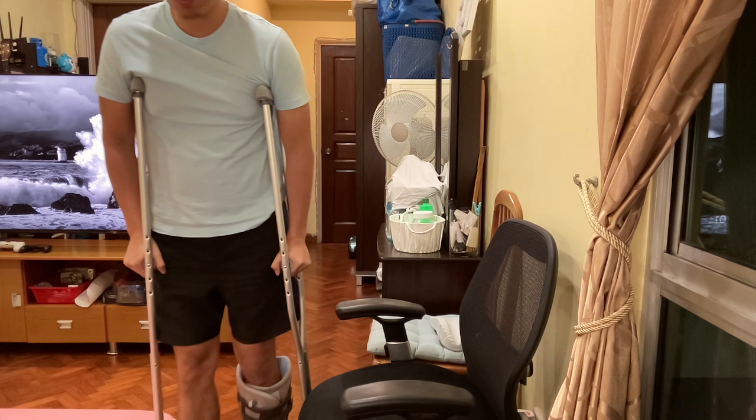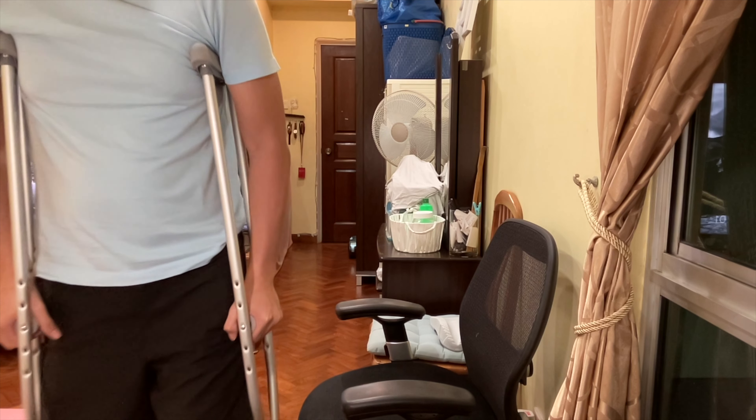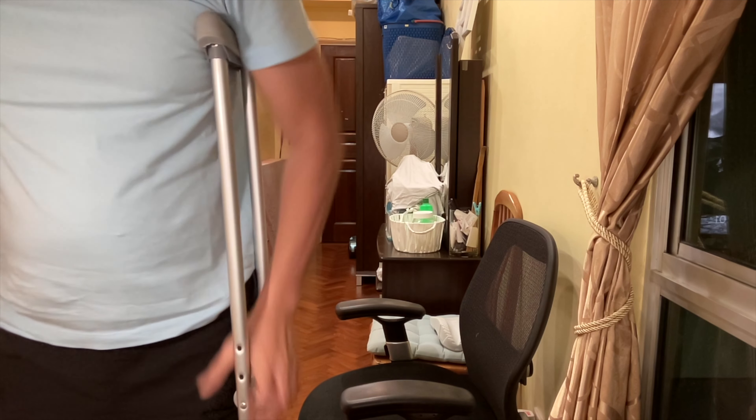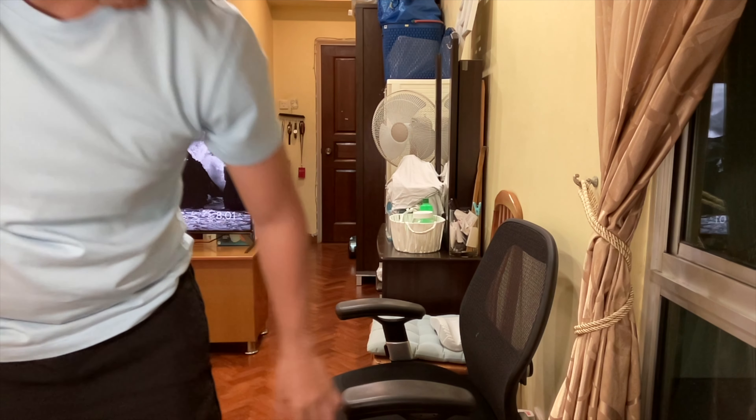Slowly you can put weight on the injured leg — do not be afraid. That's how I started learning to walk: first using the crutches to learn.